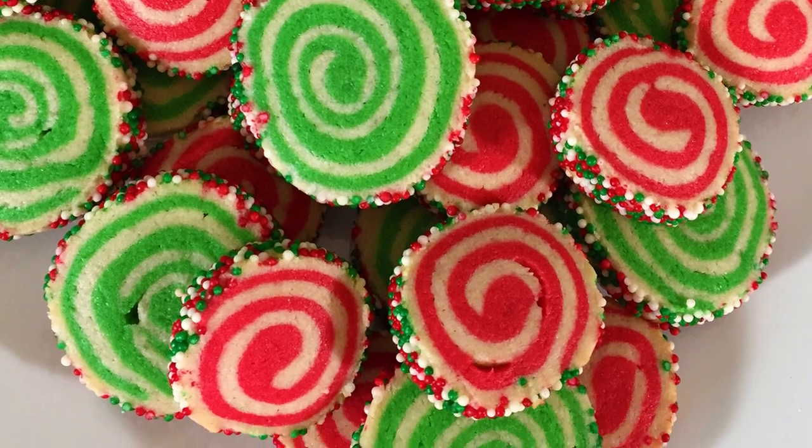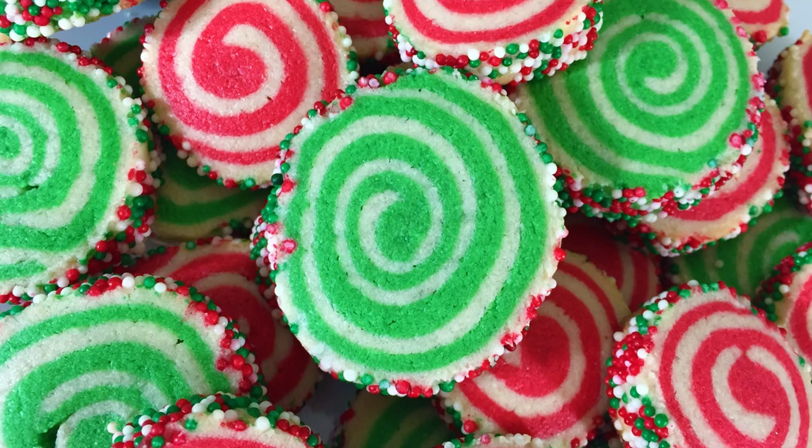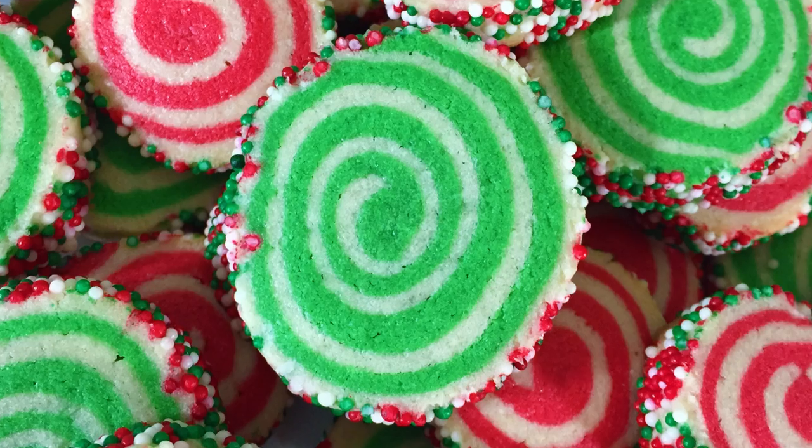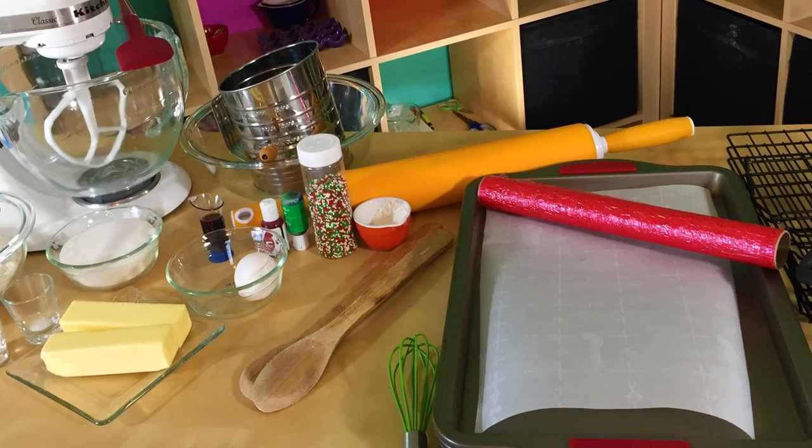Hey guys, it's Jana and welcome to Pinch of Love. Today we are going to make these pinwheel Christmas cookies. These will be super easy — it's just a sugar cookie but they look so fancy. All of the ingredients and tools we will be using will be down in the description below. So let's get lucky!